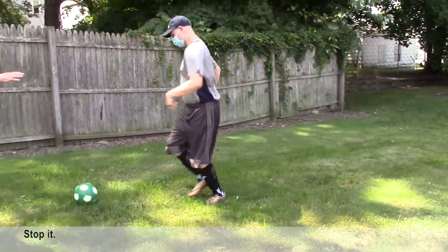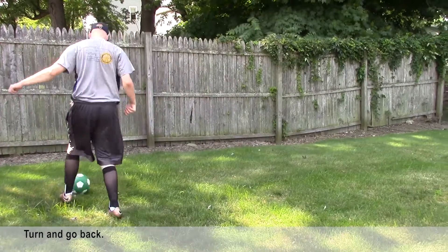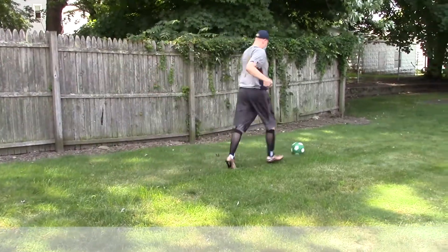Under control, under control — stop it, turn and go back. And then stop it with your foot.